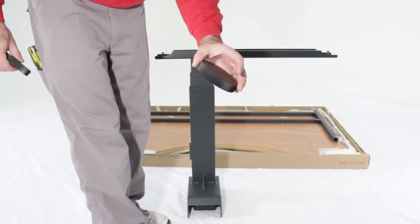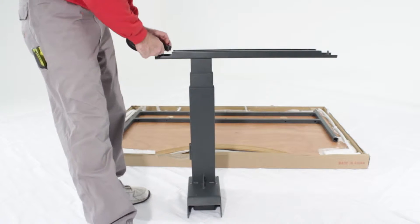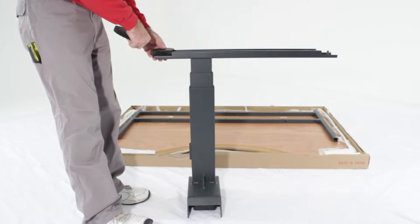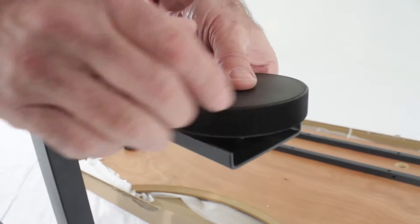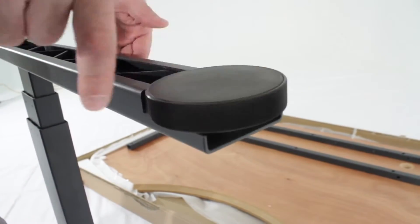Next, grab two of the four levelers. These parts resemble hockey pucks. Screw one in by hand tightly to each side of the base. Repeat this step to assemble the second base.